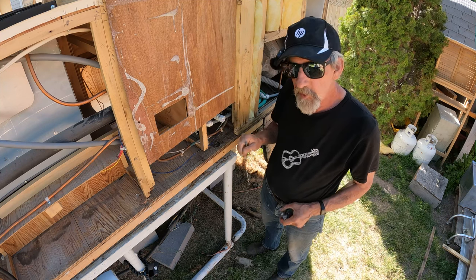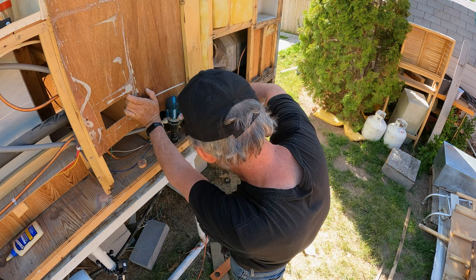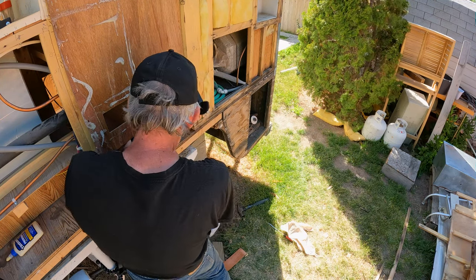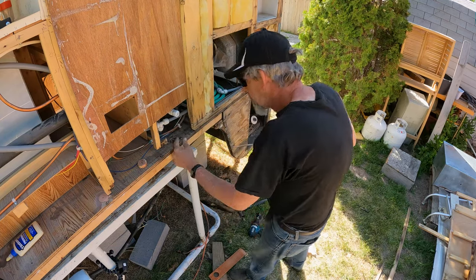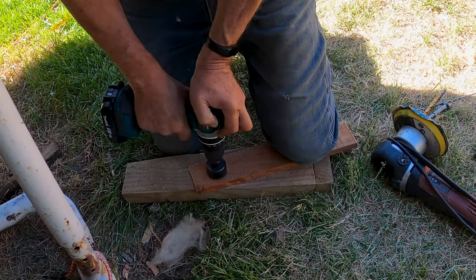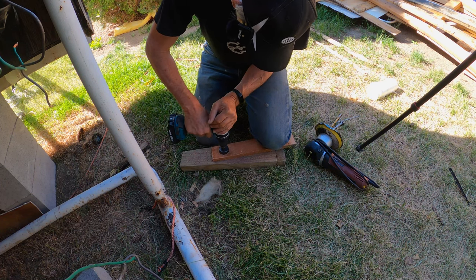I'm going to use this long drill here as a pilot and get down through the wood, then drill up from the bottom. I went and got the inch-and-a-half hole saw to clean this up as best we can. I'm trying not to remove this wall if at all possible. That's some hardwood — that's a good thing — but there it goes, finally.